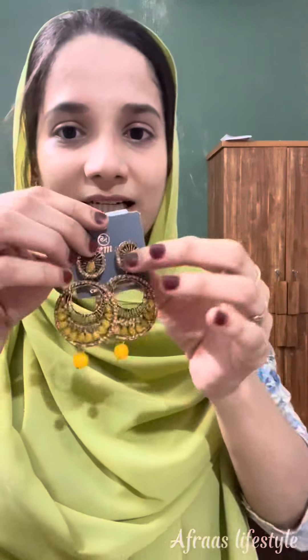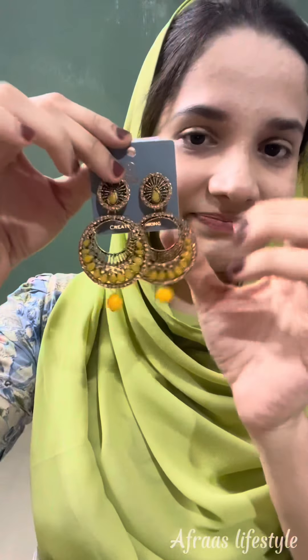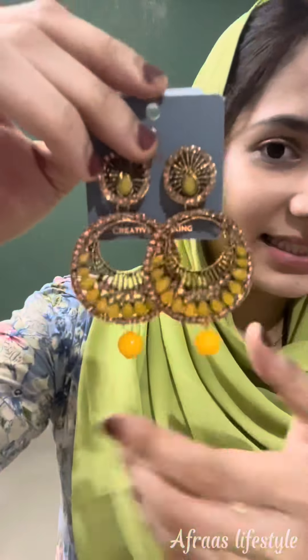I'm ready to show you some nice things — some healthy stuff. I'm ready to show you how it's green.